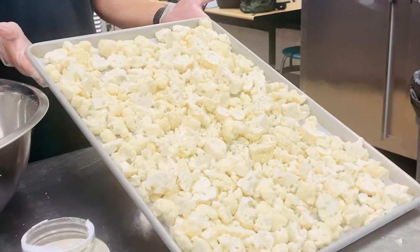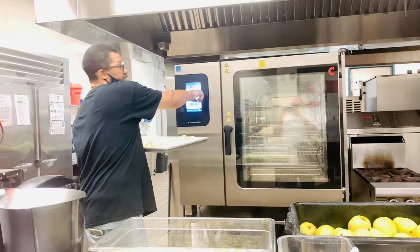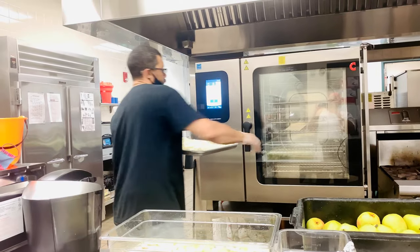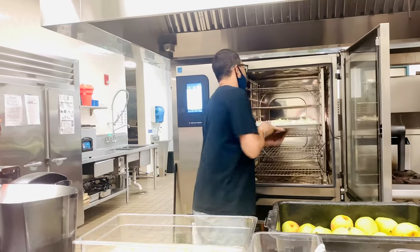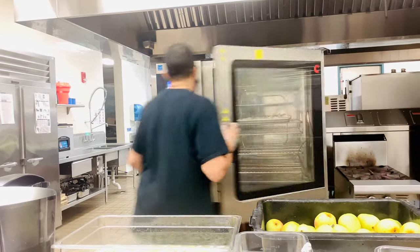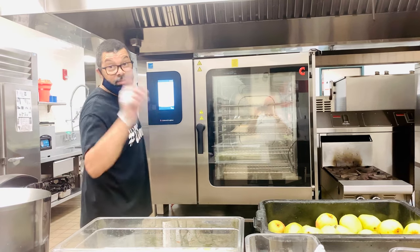And now she's ready for the oven. At this time we put it on roast, 350 degrees, 10 to 12 minutes. At 10 minutes check in — if she looks kind of roasted, she's ready. If not, put it in for another 2 minutes. I'll see you guys in 10.